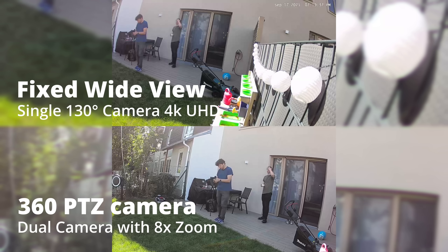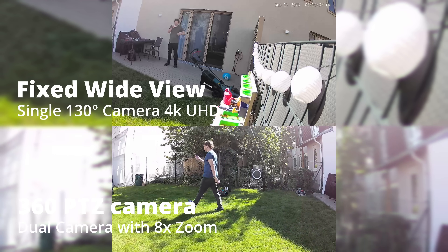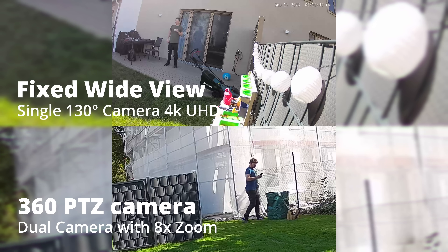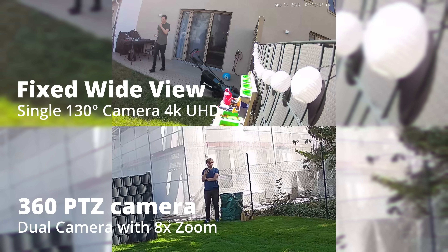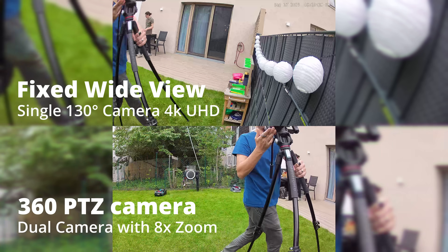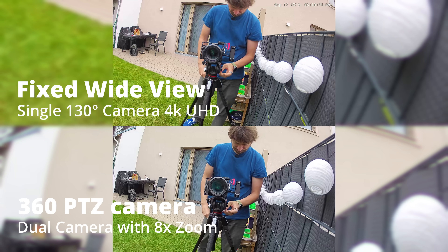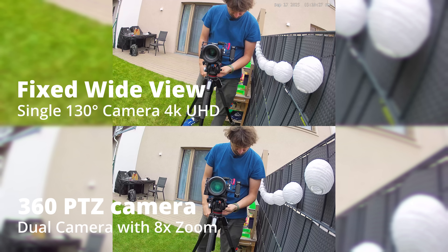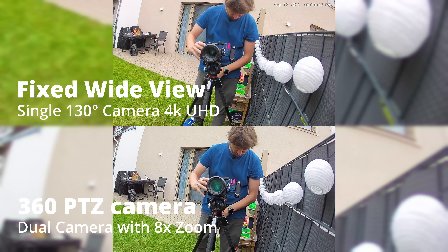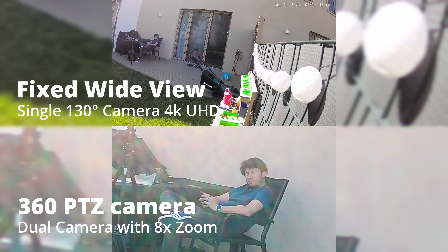Let's talk about what makes this module special. The bullet and PTZ combination is a real beast. It has a fixed wide-angle 4K view from the top camera plus 360-degree tracking capabilities from the PTZ module. You can capture clear facial details from up to 9 meters with the 4K camera, then have the PTZ camera lock on, follow, and zoom in automatically. You don't have to do any of that manually — AI tracking handles it all. Once the bullet cam detects a target, the PTZ locks on and tracks it.